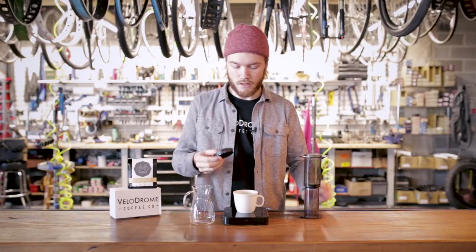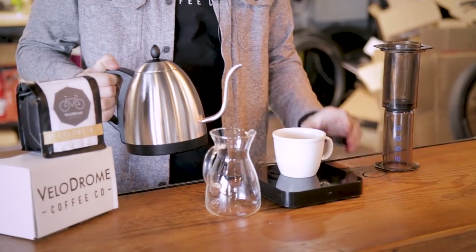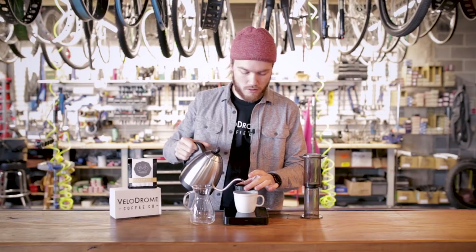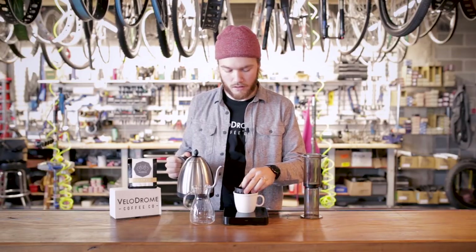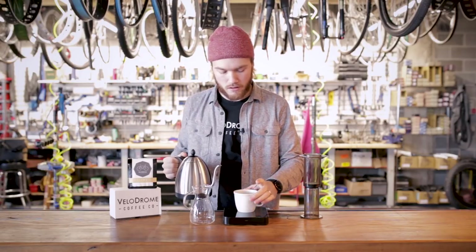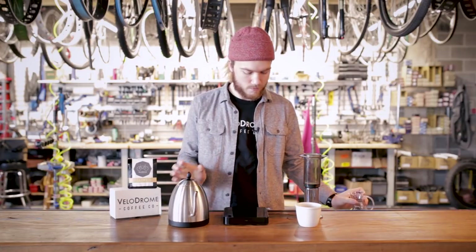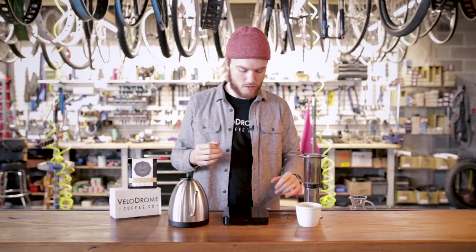All you have to do to get this going is pre-wet the filter. I'm going to grab my kettle and dump some hot water onto it to get it pre-wet, then set it in my cup for now and get it out of the way. Alright — brewer is set up, filter is pre-wet. We're going to go ahead and grind our coffee.